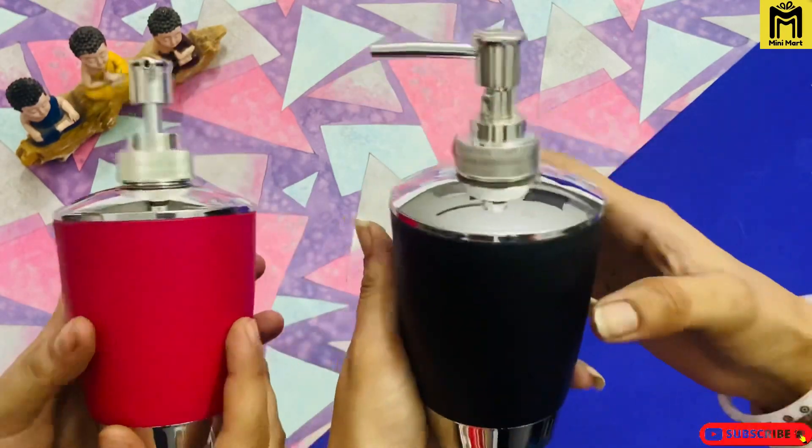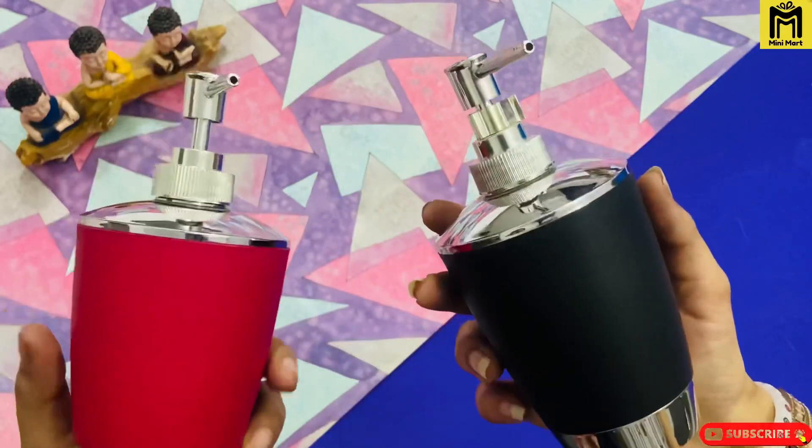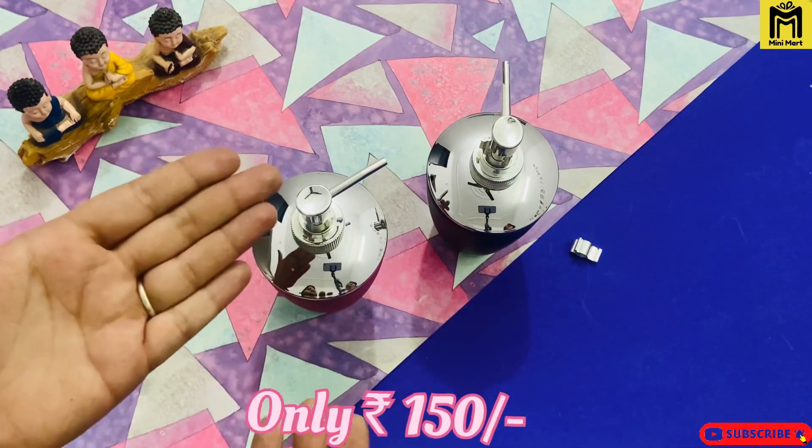Very good product, guys — durability is very good. And this will also get under 150 only.